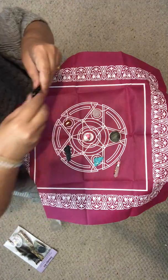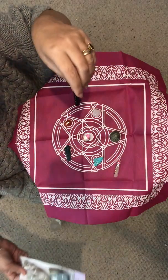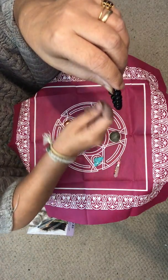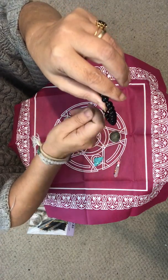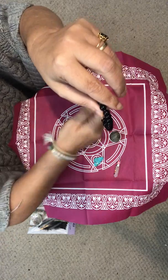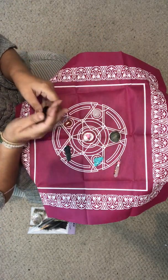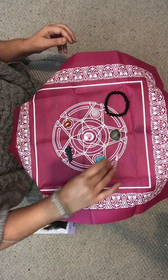Obsidian is really black because it absorbs negativity. One thing to note: if you do get this one, you have to sage it regularly. What you'd do is get your sage, light it, then burn it underneath the bracelet and move the bracelet around so all the crystals get saged — and it clears them.